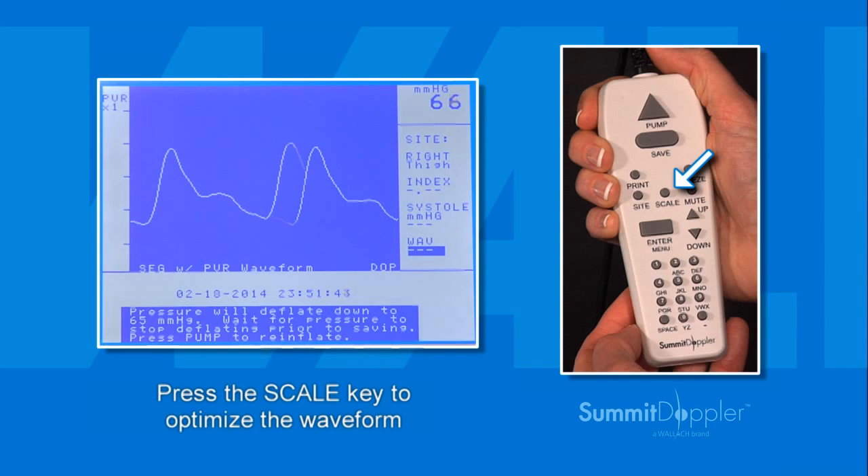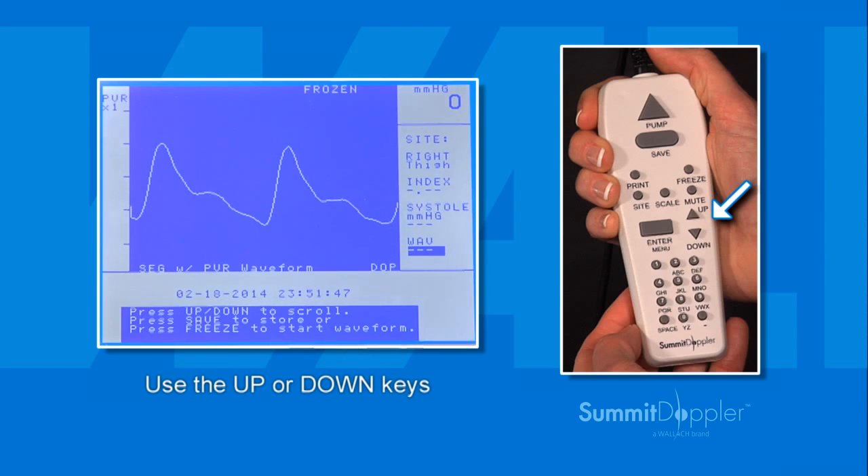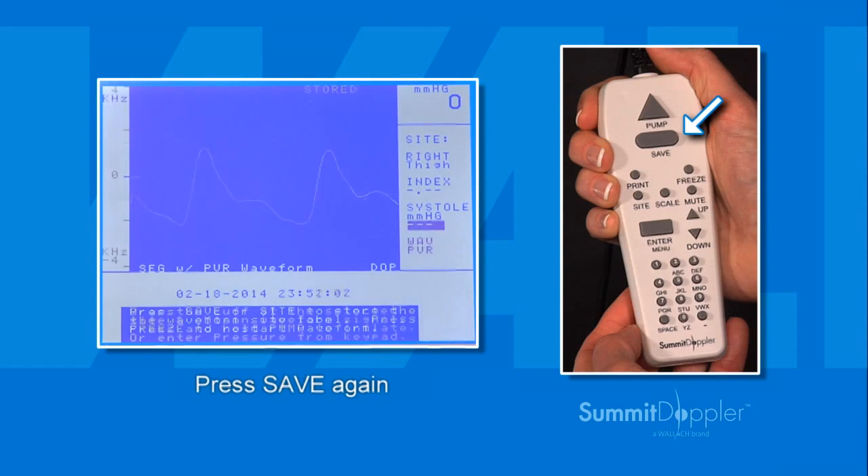Once the waveform is optimized, wait for it to stabilize and become consistent and press the freeze key. Adjust using the arrow keys as needed. When completed, press the save key and then press save again to move on.